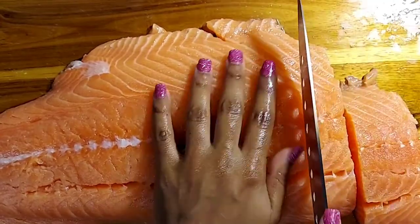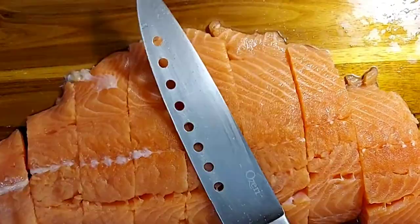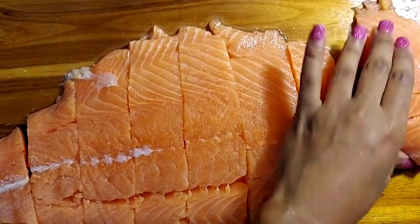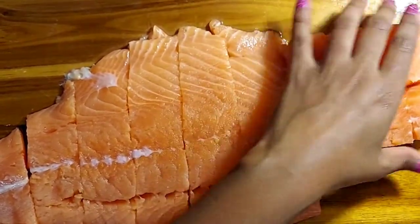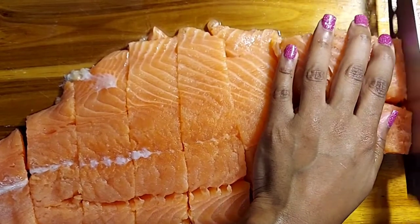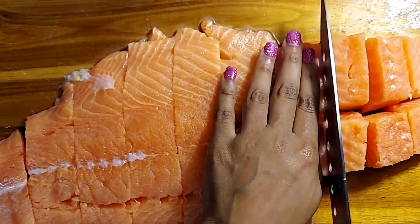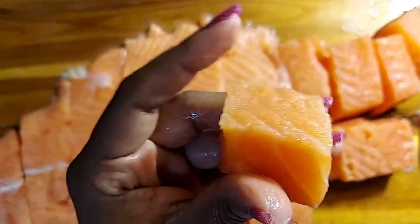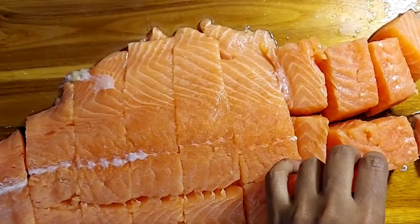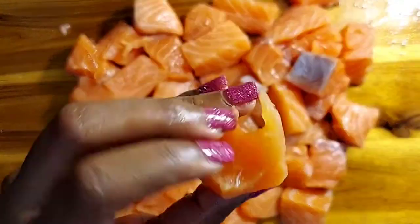After giving it a clean wash, cut this down into bite sizes. I start out with rectangular sizes and then cut them down into even smaller bite sizes. As you can see right now in the video, I am cutting this down into bite sizes — you can cut them smaller if you desire, but I decided to stick with the larger ones because I want that extra crunch.